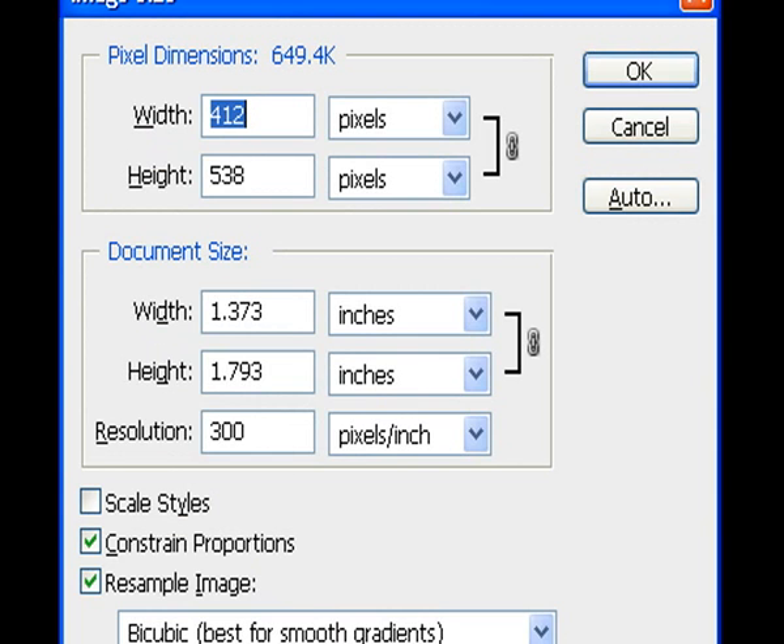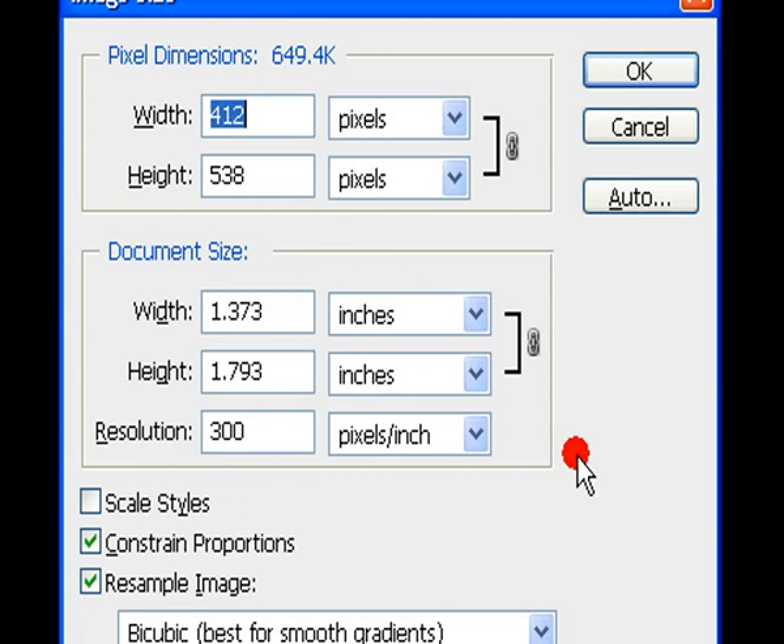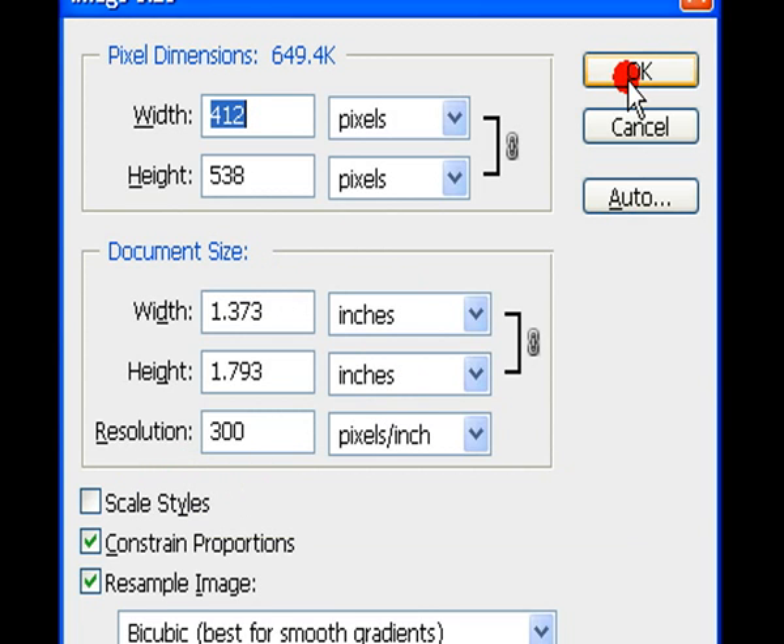You can see the size of the image — we have both the pixels and, below that, the inches, and the scan resolution is at 300. As you probably know, what we would be doing is stretching the photograph.